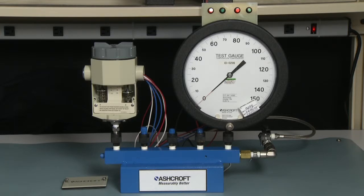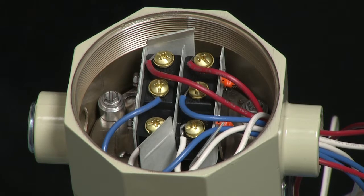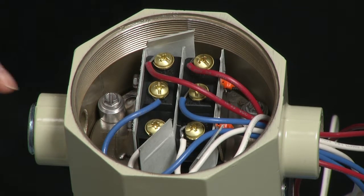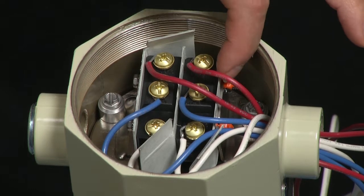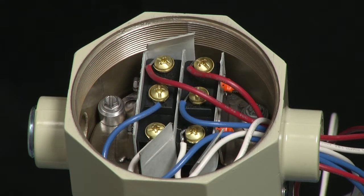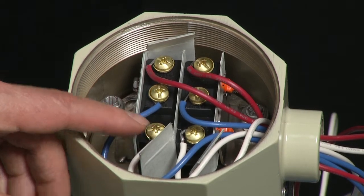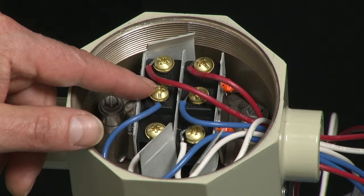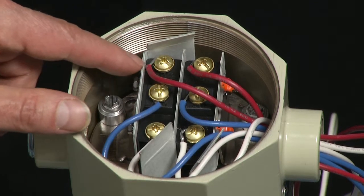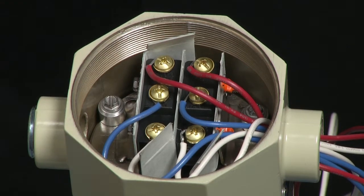We're going to need to connect the wires of the light box to the micro switch. We do that by taking the cover off the switch. We have two micro switches — the one on the left is the A switch and the one on the right is the B switch. We're going to connect the white wire, which is the common, to the bottom contact; the blue wire, which is the normally open, to the center contact; and the red wire, which is the normally closed, to the top contact. We're going to do that for both micro switches.